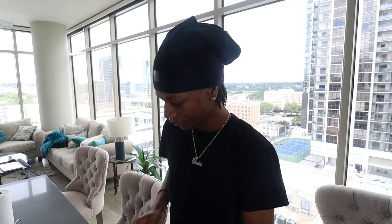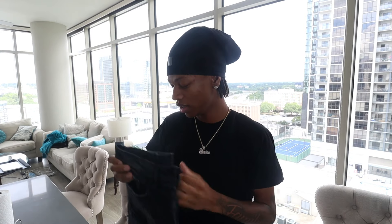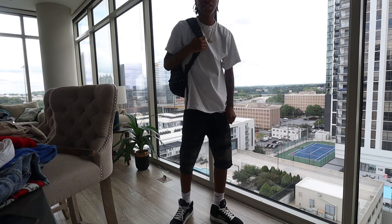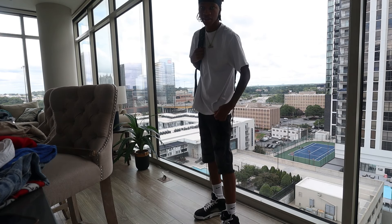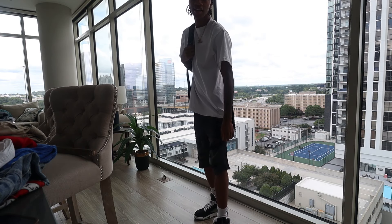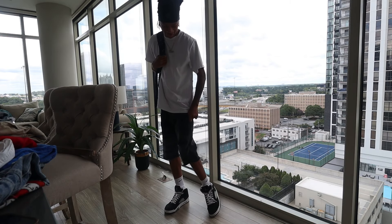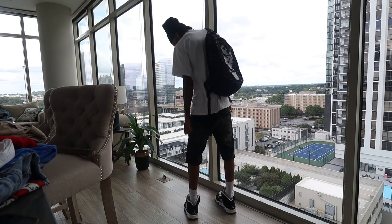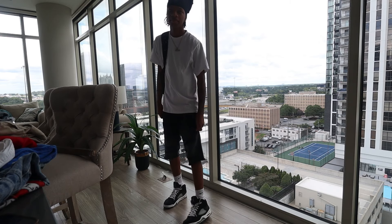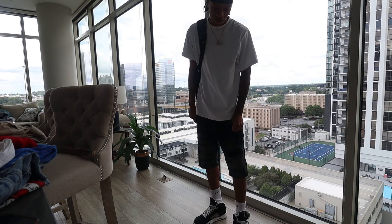First thing's first - all black jorts. They was in my first video. Let's throw these on. This is how the black jorts look. This is how I would probably wear it - just black with the white, nothing too crazy. It just keeps together real well. They fit tight, they look tight, but I kind of like my jorts like this. These are probably the tightest ones in my collection.